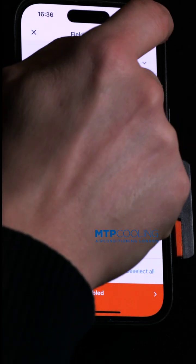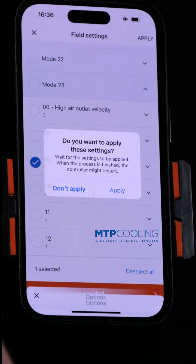Click on that, apply, apply to remote controller, apply.